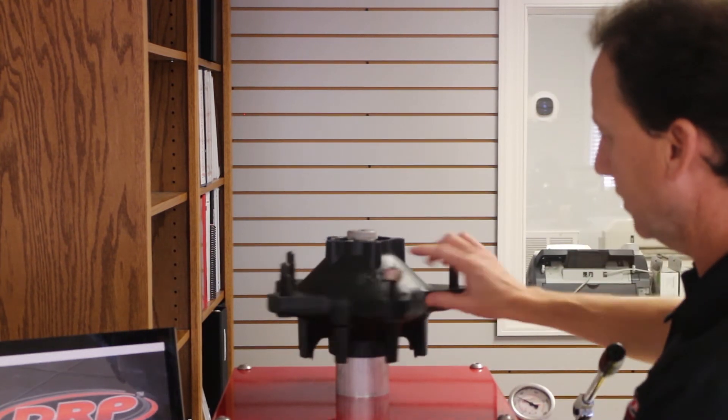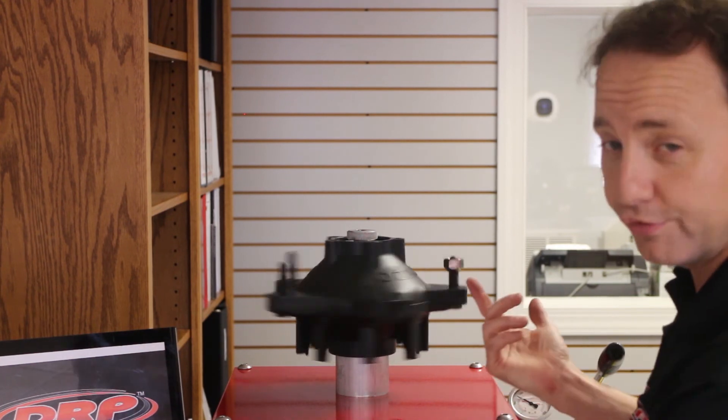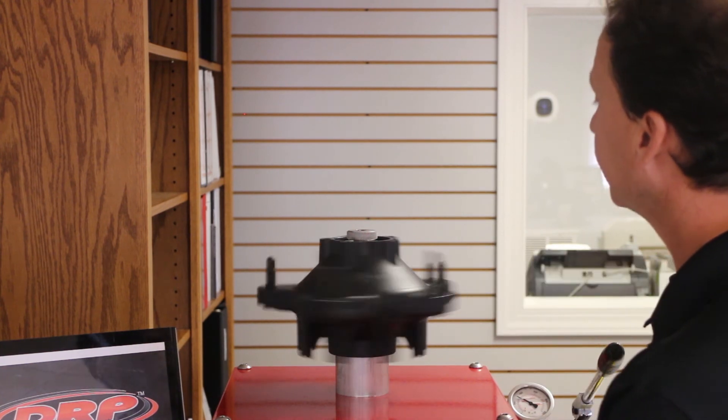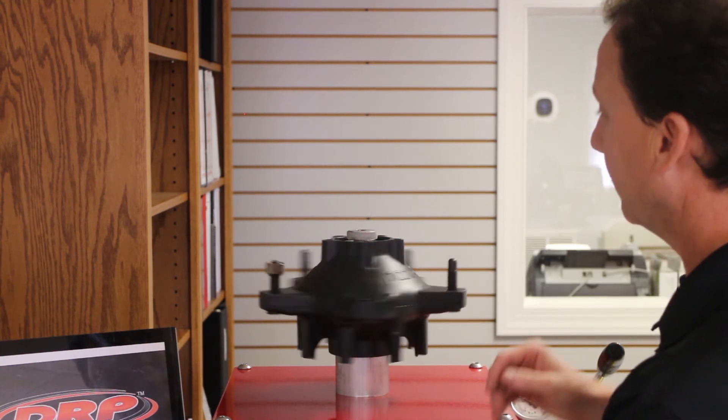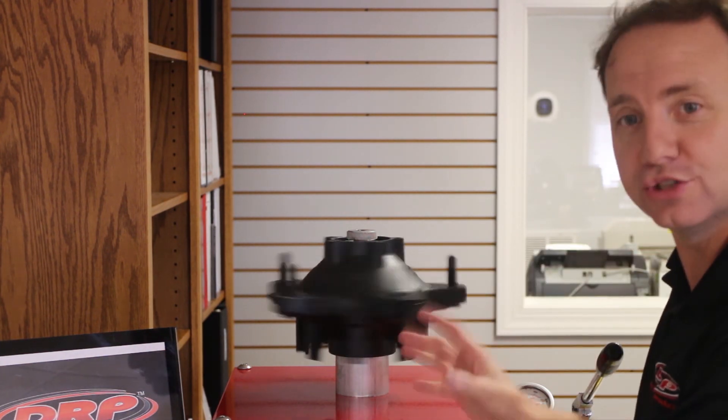1500 pounds applied again — let's watch our lug nut and spin it. Before we had half a revolution with no spacer, now we have several revolutions, almost as many as with no side load at all, just by adding the spacer.